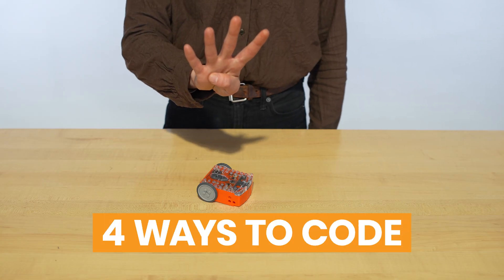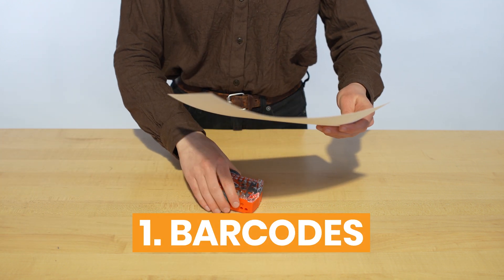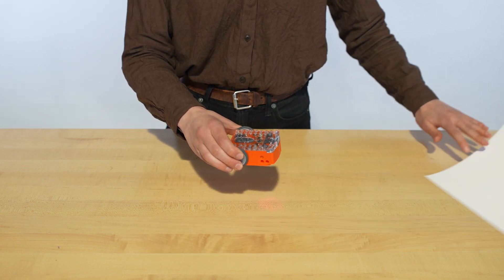There are four ways to code this Edison Robot. The Edison website provides unique barcodes to activate preset programs in the robot. After scanning, the program can be activated with the click of a button. We'll show you that later.